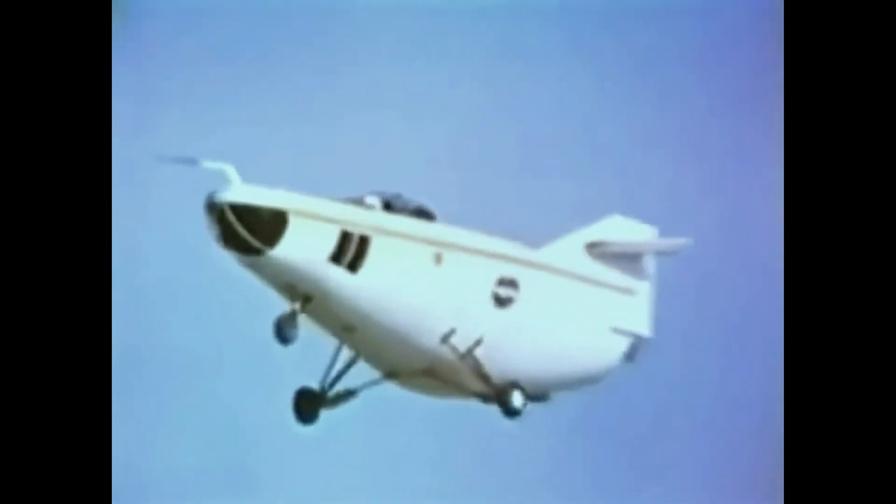Seven years earlier, the first full-scale flight test model crawled — literally — as an automobile towed it aloft at the end of a cable. Simple in construction and low in cost, it nevertheless did what the wind tunnel tests had said it would. It flew. Then a DC-3 towed the lightweight steel and plywood lifting body and its pilot to altitudes up to 12,000 feet, where it was released to glide in free flight to the desert floor, landing at 80 miles per hour. This first test vehicle logged over 400 successful flights.